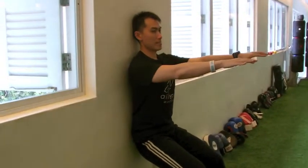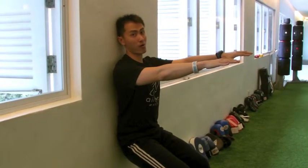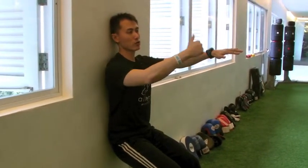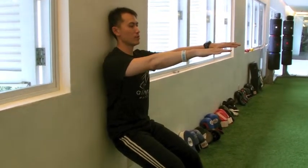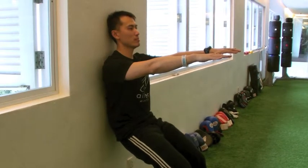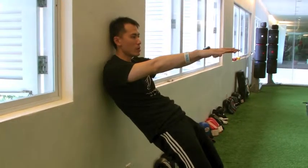Now raise your hands up. You're going to peel yourself off the wall from the bottom, one vertebrae at a time. We're going to go all the way up and down again. Slowly peel yourself one vertebrae at a time, starting from the bottom — slowly, one at a time, going all the way up.